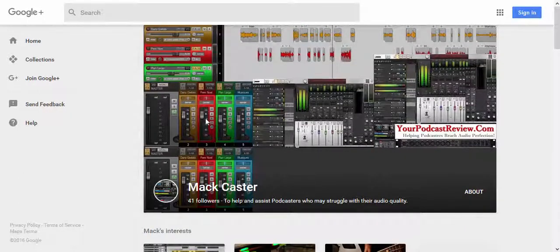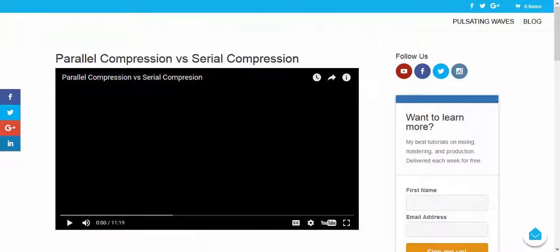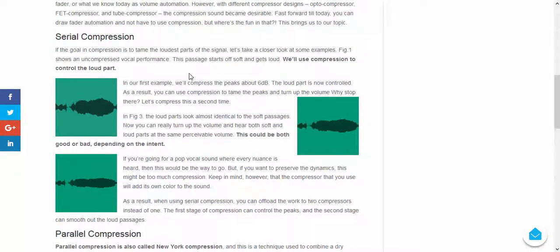I want to give a couple shoutouts here. The first one is going to be to Mr. Alex. Alex does a thing called Mixed Tip Tuesdays. He's very good at what he does — I watch all his videos. He's taught me so much that deals with the audio industry. Alex does professional mixing and mastering for songs for people with bands, and they send him the material. I leave comments on his page and he's real good about getting right back, and he lays it out in writing very, very well.